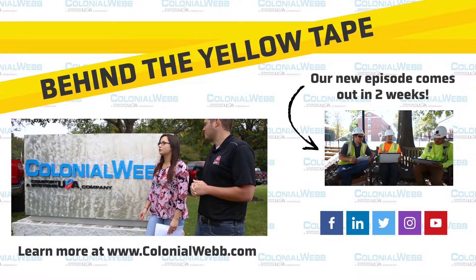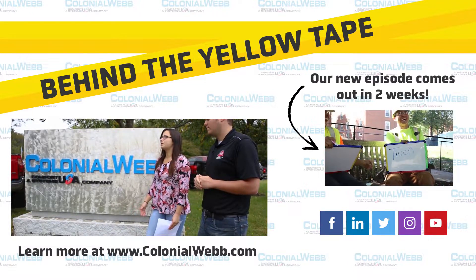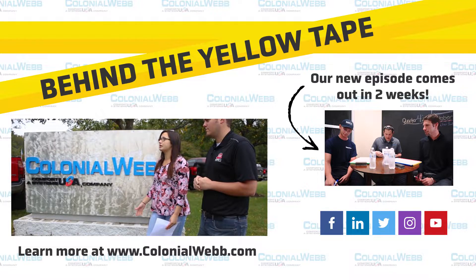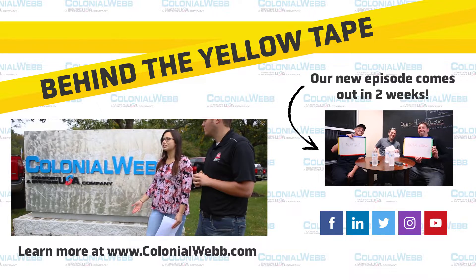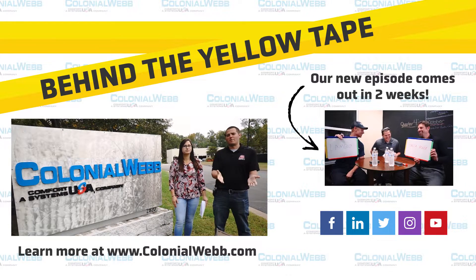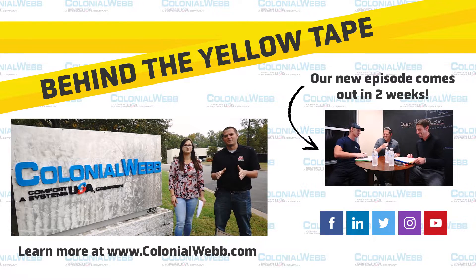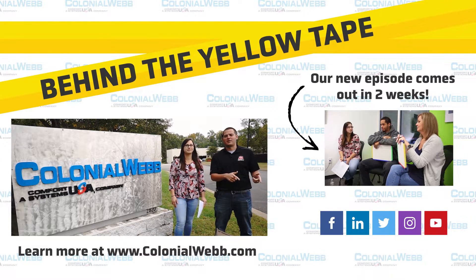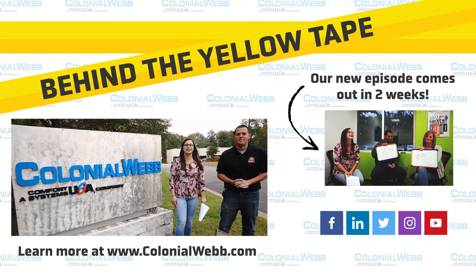Colonial Web is one of the largest commercial mechanical and electrical contractors in the Mid-Atlantic region. We specialize in service and construction in HVAC, plumbing, electrical, refrigeration, and industrial refrigeration. If you want to learn more about Colonial Web, please visit our website at ColonialWeb.com. Make sure to like and subscribe to our YouTube channel — more content posted weekly. Thanks guys.